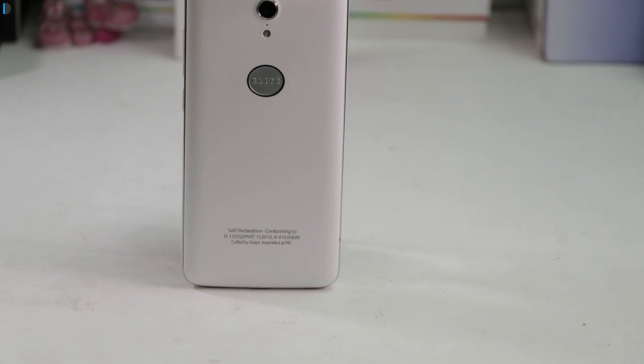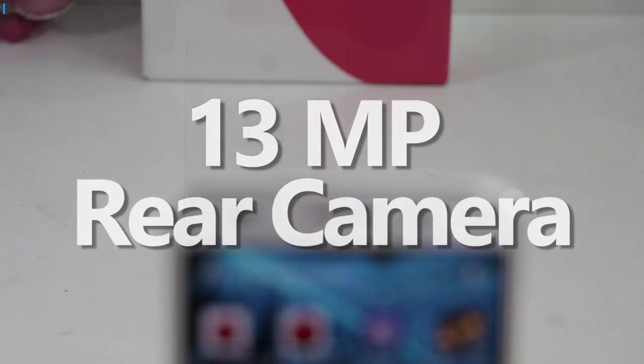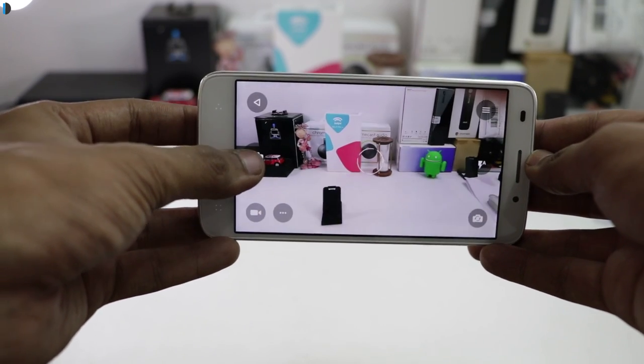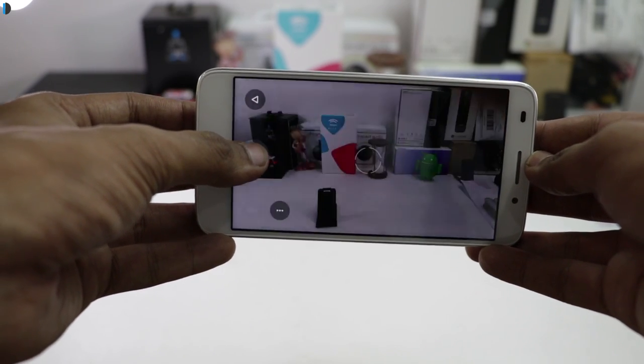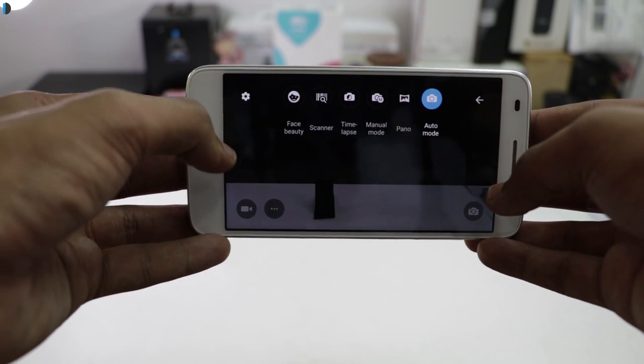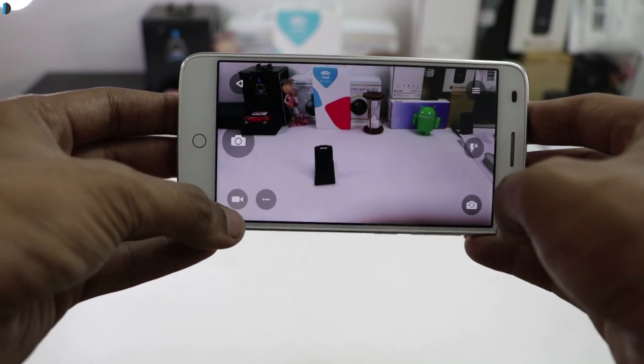Coming to the camera department, it comes with a 13MP rear camera with LED flash. There is also an 8MP front-facing camera. Both front and rear cameras do a decent job in taking images. For a phone in this price range, the quality of images taken with both cameras is good, with good detailing and clarity.